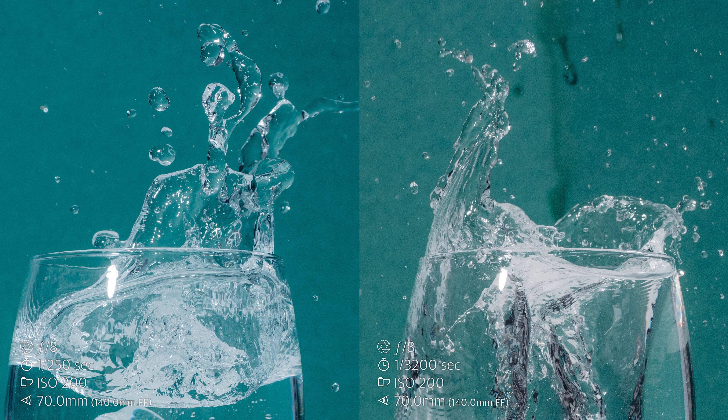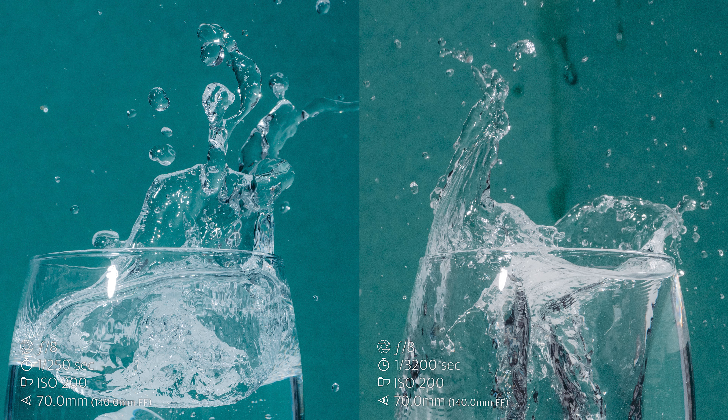On the topic of flash duration versus HSS: I prepared two comparison photos at home with a water splash — one made with HSS and one frozen using short flash duration from these Profoto lamps. You can see the freezing is simply better with short flash duration. When using HSS, you need more power, which means the flash duration isn't as short. Additionally, HSS itself extends the flash through pulsed firing, making the flash effectively longer — so motion freezing is worse compared to simply using a 1/250s shutter speed, which is what I use in my camera.